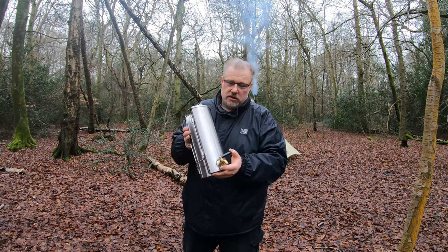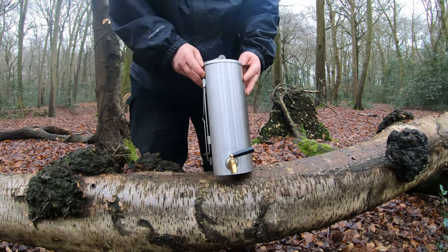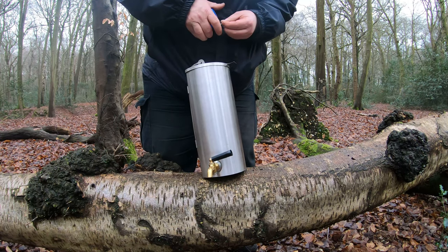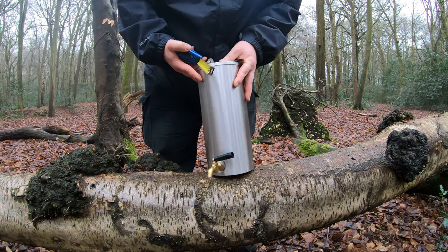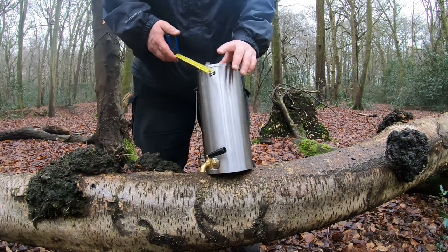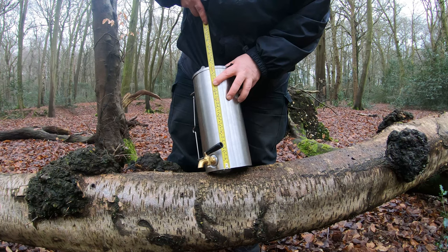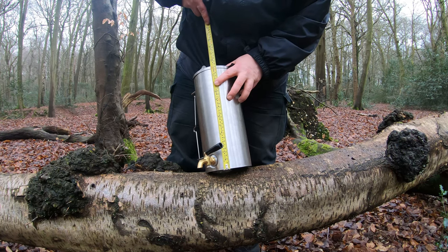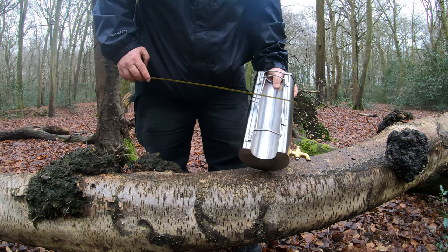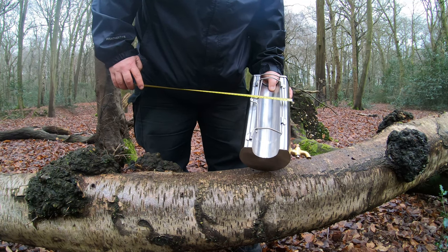I'll put all the links in the description. I'm going to show you some features and measurements. Here's the unit itself. There's a brass tap on it — that brass tap sticks out six centimetres. The height of the unit is twelve inches or thirty-one centimetres, twelve and a quarter inch, and the width of the unit is just under six inches, about fourteen centimetres.